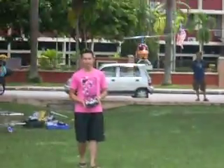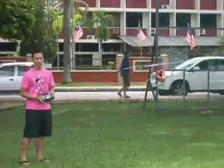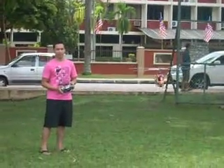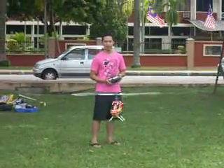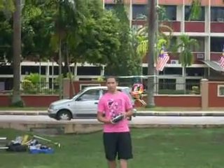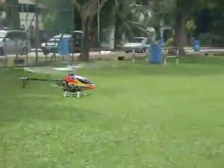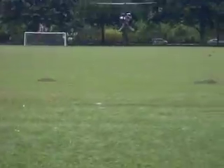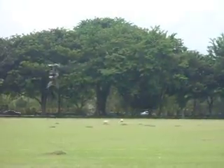Alright, watch this — you cannot do this with a flybar system. You cannot simply do that.